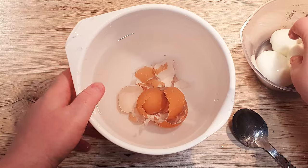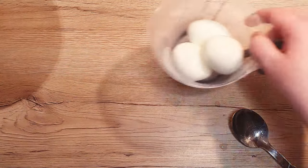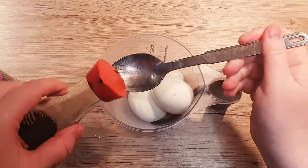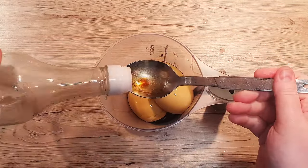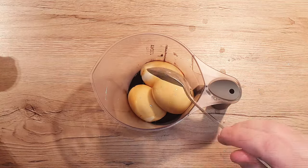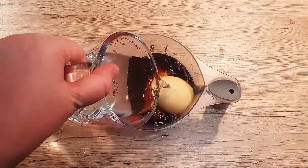With the shells gone, it's time to enhance their flavor. Place the eggs in a container and add the seasonings: 2 tablespoons of soy sauce, 2 tablespoons of mirin, and about 8 to 10 tablespoons of water.